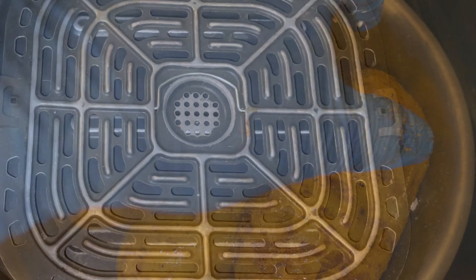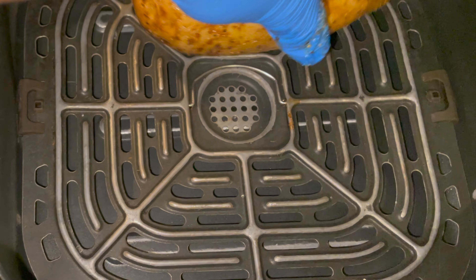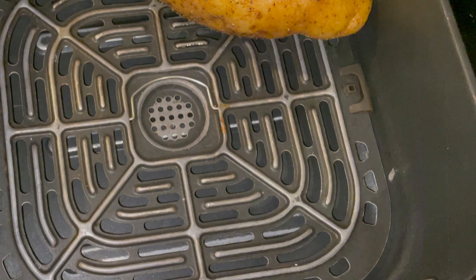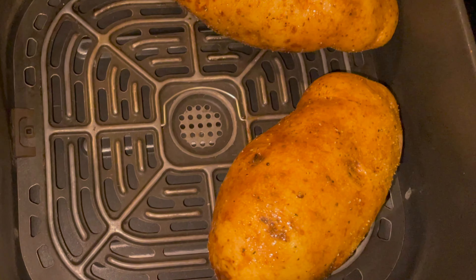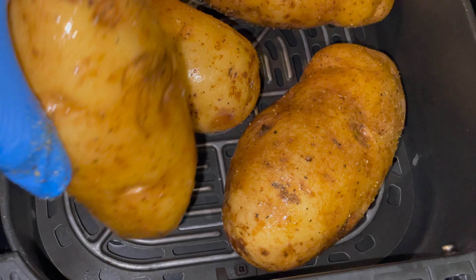Now you can use regular old salt and pepper. Since we're cooking it in the air fryer, I went ahead and had to preheat mine. There's just enough room to put four big old potatoes in.